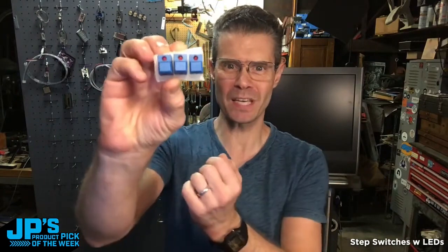Step switches with LEDs. Clicky, clicky, clicky. Blinky, blinky, blinky.